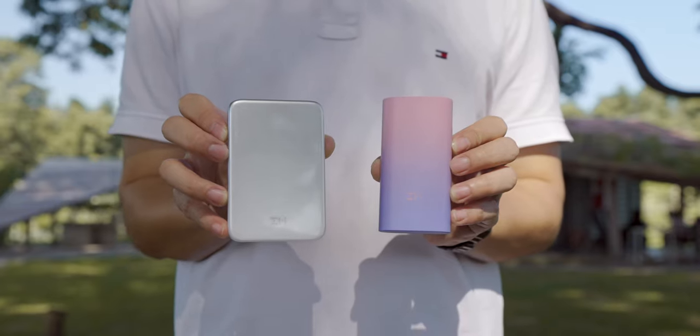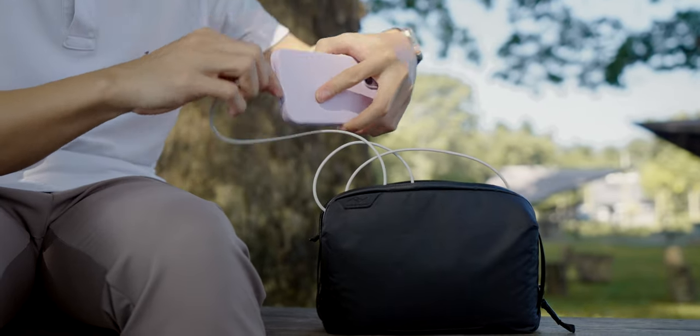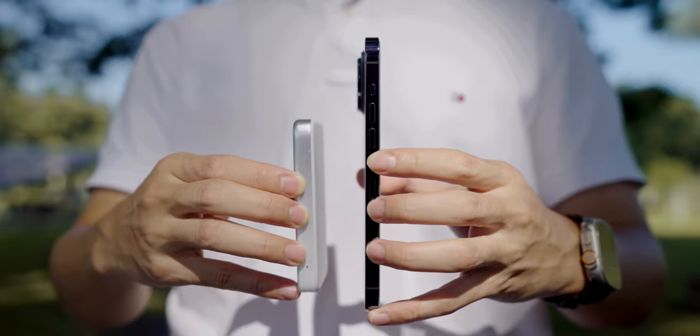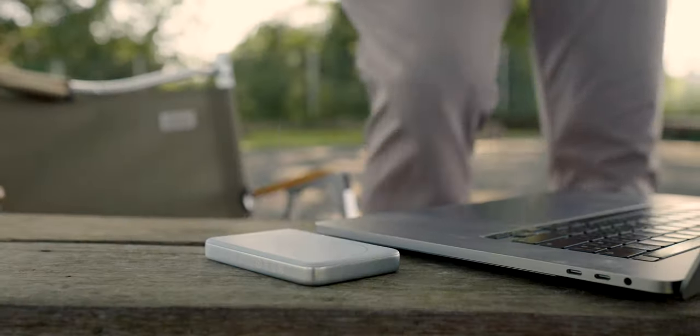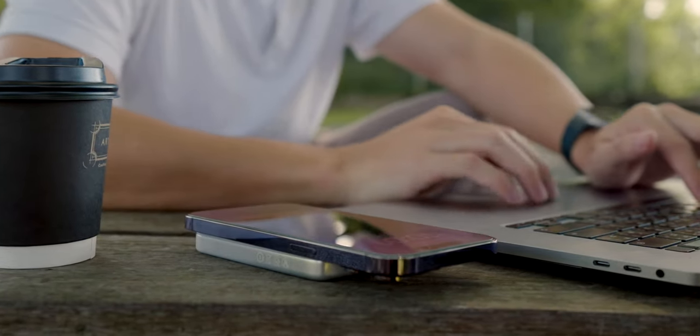Batteries come in many different varieties. Over time, power banks have evolved with more ports and now include MagSafe technology. Today we have the latest device from ZMI — a battery pack — to review.